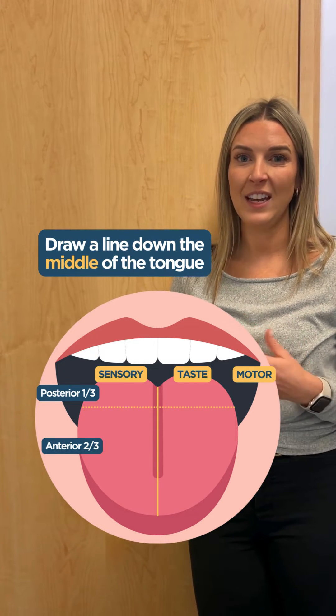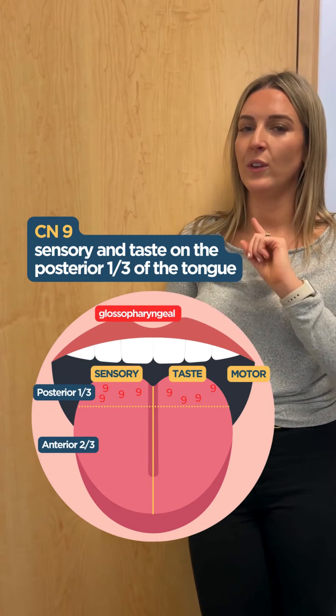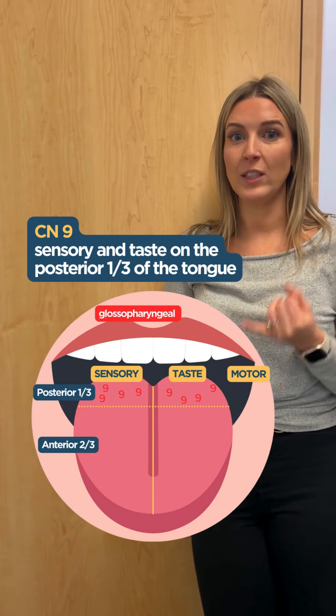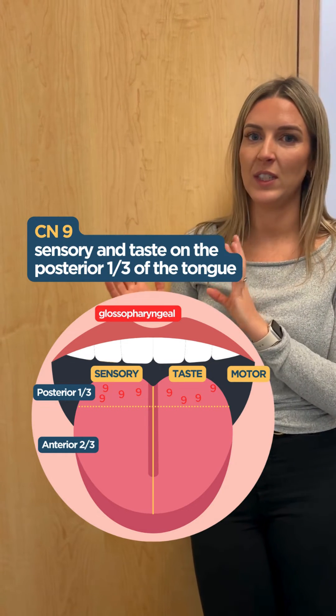special sensory — which is taste — and then our motor aspects of the tongue. So first is the glossopharyngeal nerve, that's cranial nerve nine. This nerve is responsible for the entire posterior one-third of the tongue, so it does both sensation as well as special sensory of taste on that posterior aspect of the tongue.